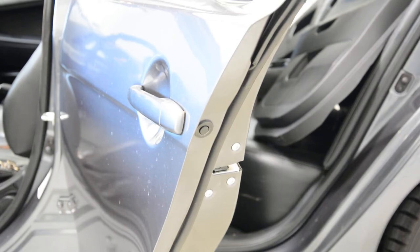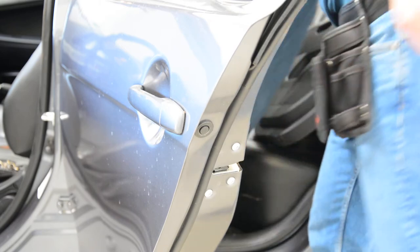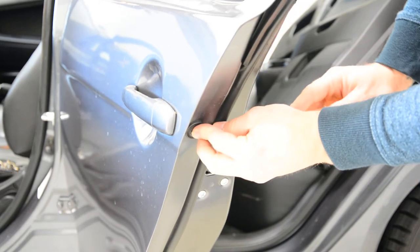Hello everyone. In this video I'll show you how to remove the door handle on your Mitsubishi Lancer from 2008. You have this plastic cap here — remove it.